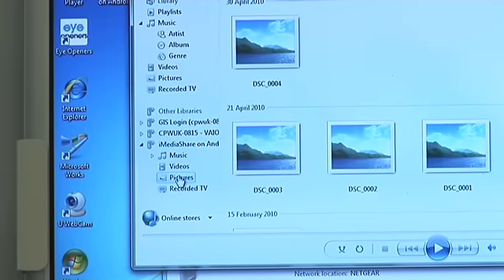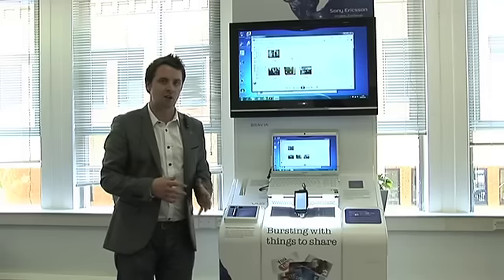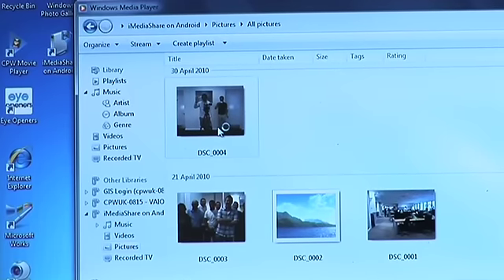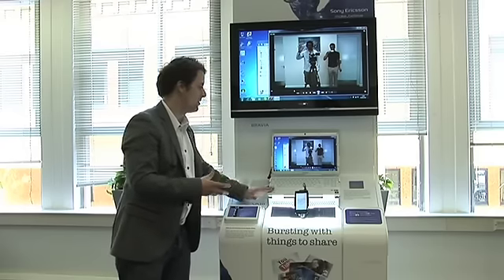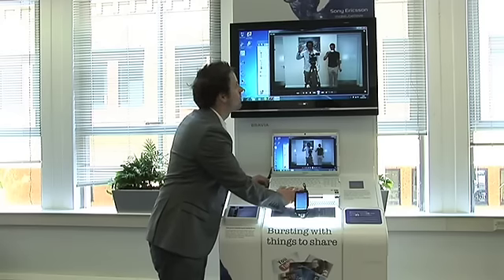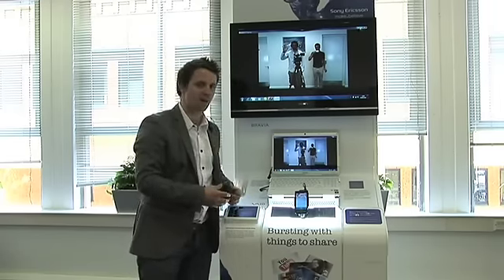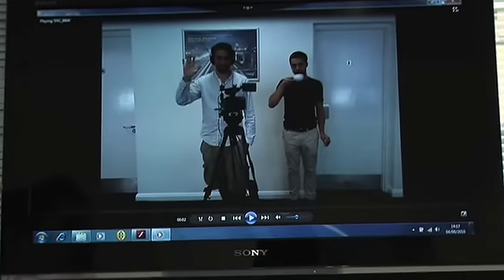We click on iMedia Share on Android and we want to look at the photographs we're sharing through the network — so we select All Pictures. And you can see here all the photographs we've selected to share from our X10, and at the top we have our photograph of the camera crew. We double-tap this photo to expand it. The benefit of this being connected via HDMI between the Vaio and the Bravia means we can see our photographs in full high definition quality. If we expand this to full screen, we can really show off the detail on photographs taken at 8.1 megapixels, and also show off the clarity of the 8.1 megapixel camera on the Xperia X10.